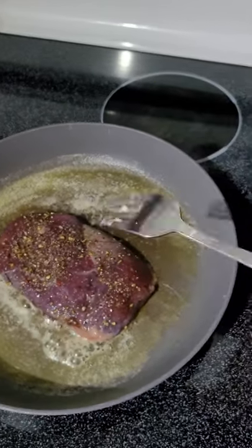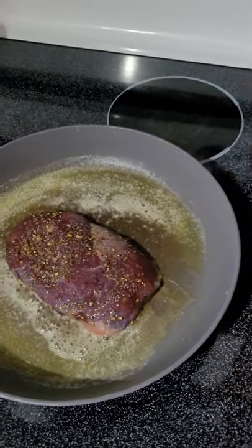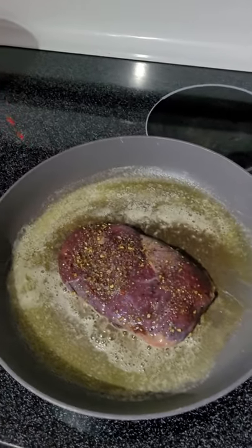I'll flip it again for about a minute, then a couple minutes, then flip it again for a couple minutes, and then let it rest. Usually that's about perfect.